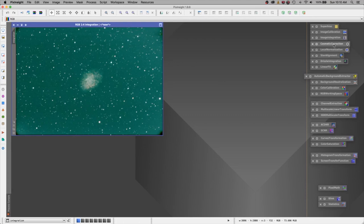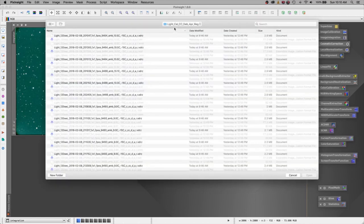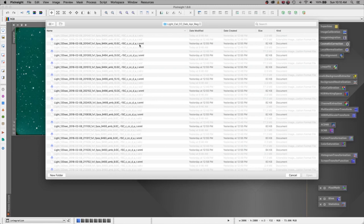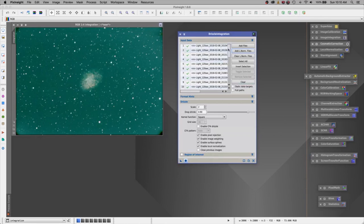Now that we have integrated our image, it is time to apply the Drizzle integration. We're going to open up Drizzle integration, add our files, go back to our directory that had the approved and registered images, and grab all the ones that end with XDRZ for Drizzle. We'll say open, then go back and add our local normalized files — they're in the same directory but suffixed with XNML. The program pre-highlights them for you. All images now have an N next to them, meaning they have a normalized file associated. We'll leave all settings as default and say run. This process will take approximately 30 minutes.